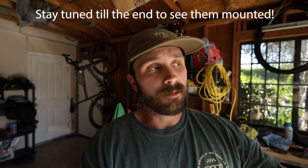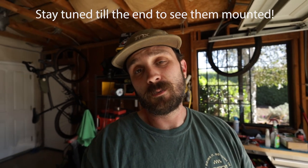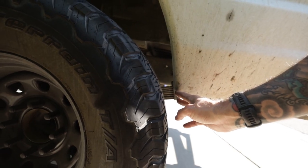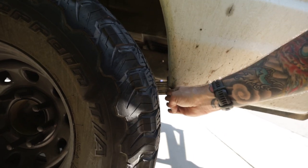Because the Falcons run true to size, I'm going to show you what's going on in the back. I was already rubbing under full compression with the 35 inch BF Goodrich's, so I'm going to show you that and show you what I'm going to do to fix it. I was rubbing right back here under full compression, and that's only going to get worse with the bigger tires. There are some rub marks in there - might be kind of hard to see in the video.